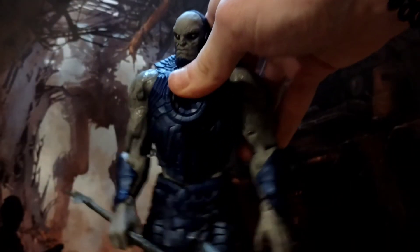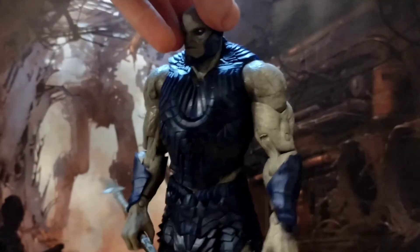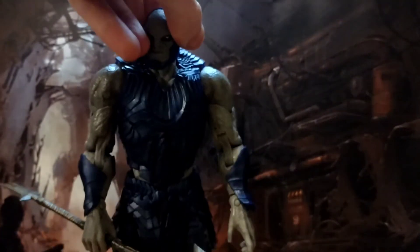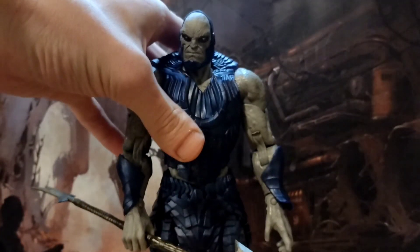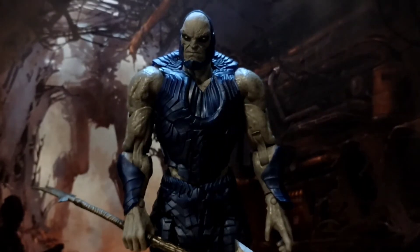But the sculpt on this guy is quite phenomenal. You can see all the detail in the armour there — really, really like it. He's quite craggy. I like his face. One of the eyes, I think the paint's a little bit off, but ultimately this guy is a badass.